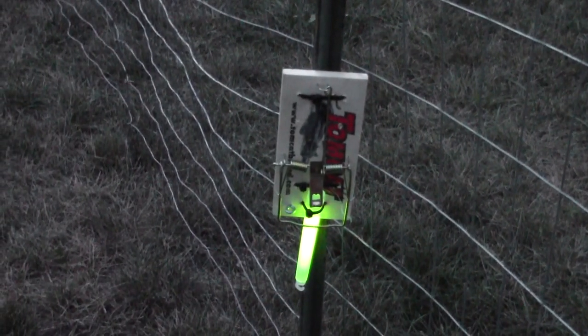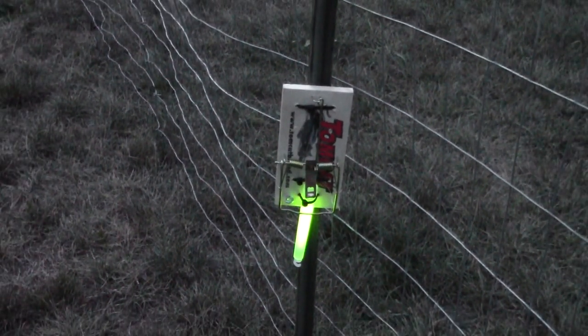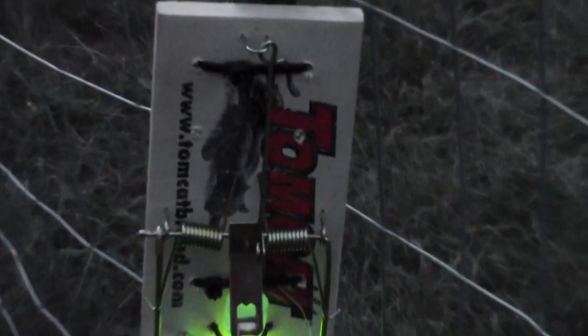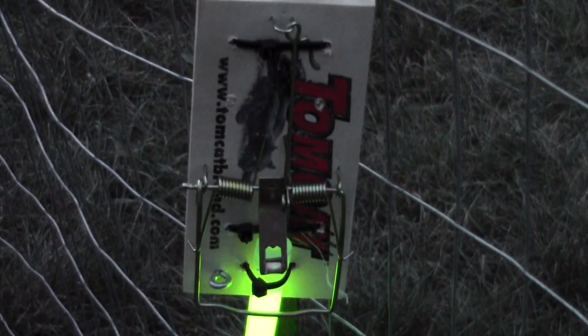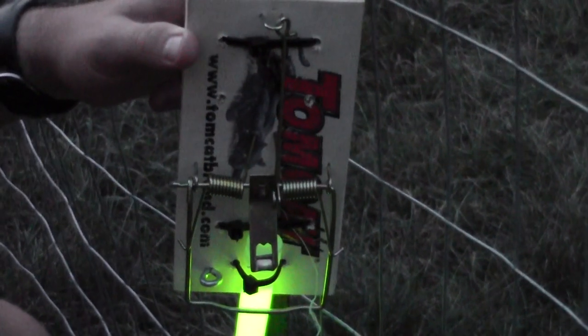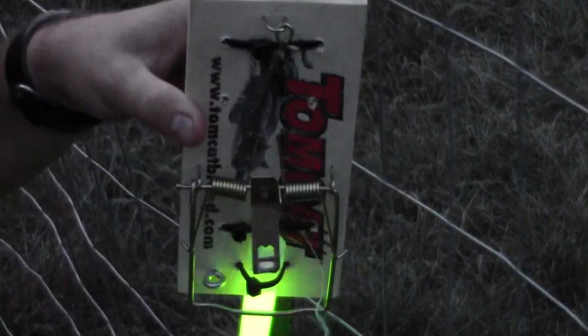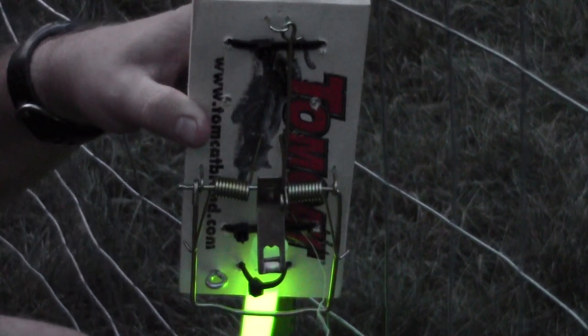The fence and shrubs are going to channel people through this walkway - that's what I'm going for. As you deploy any kind of trap, you're looking for those high traffic areas. Whether you're trying to trap animals or use this chemlight trap to alert you to the presence of individuals, setting it out in the middle of an open field is not going to work as well. I've secured the trap to the fence with zip ties. Make sure it's attached tightly with not a lot of wiggle room, or you'll increase your chances of accidentally snapping the trap before you want to.